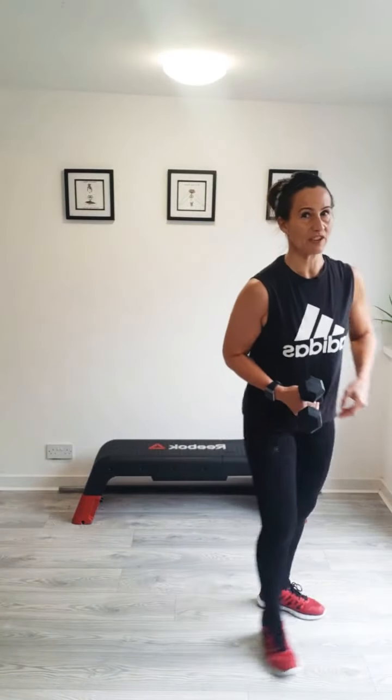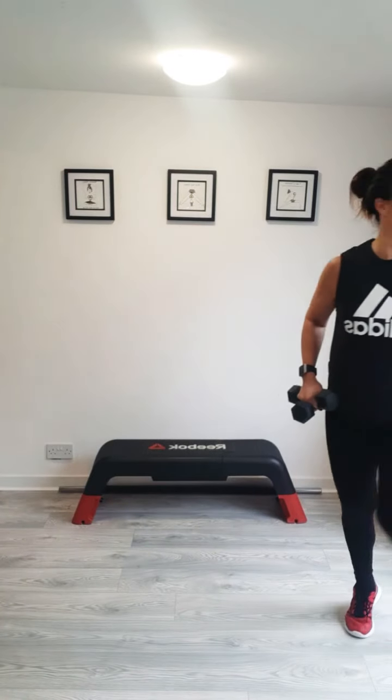Side lunges again. Taking your feet really wide — one weight, two or zero. Squatting down into it. You're sitting right back, pushing your hips back, and breathing. Breathe out on the exertion of the move, on the push. Nice and low, pushing through your heels. Can you get any deeper? Remember, you're sitting back into it. Feeling those legs working. We're going to do two more. Last one. Well done.